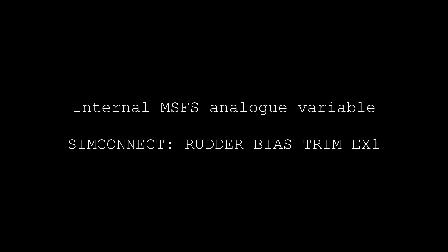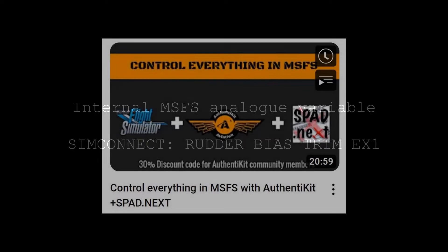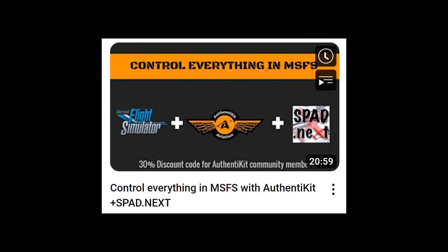For the rest of this video I'm going to show you a way to get the rudder bias bang on in Microsoft Flight Simulator. As I hinted in a recent video, it depends on a piece of software called Spad.next. What this software allows us to do is send very precise positional values to an internal SimConnect variable in MSFS. Spad.next is a payware product, but the developer has kindly offered a 30% discount to Authenticate community members. Check the link in the description to my earlier video to see how to get Spad.next and that 30% off.